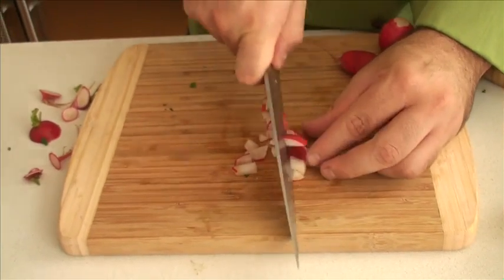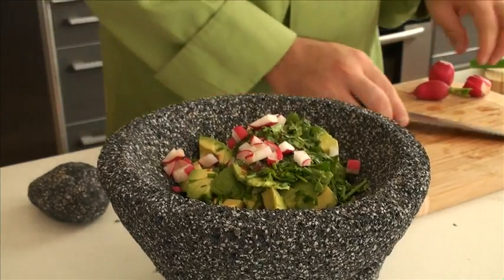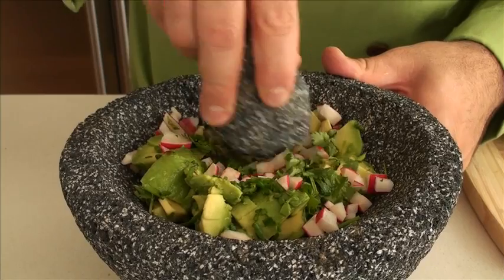We're ready to mix, but first we're adding something crunchy — radishes. Radishes add color, crunchy texture, and a lot of freshness and flavor to this recipe. Chop up two radishes nice and finely, put them inside the molcajete with the guacamole, and mash it up to your liking with the pestle.